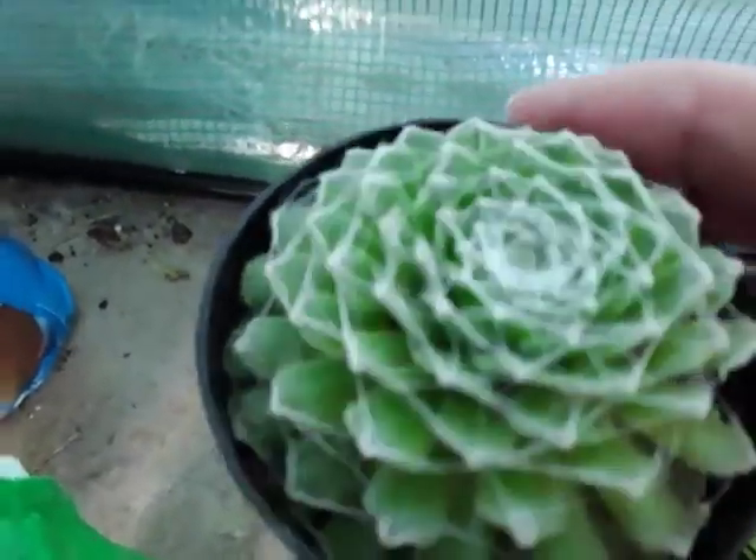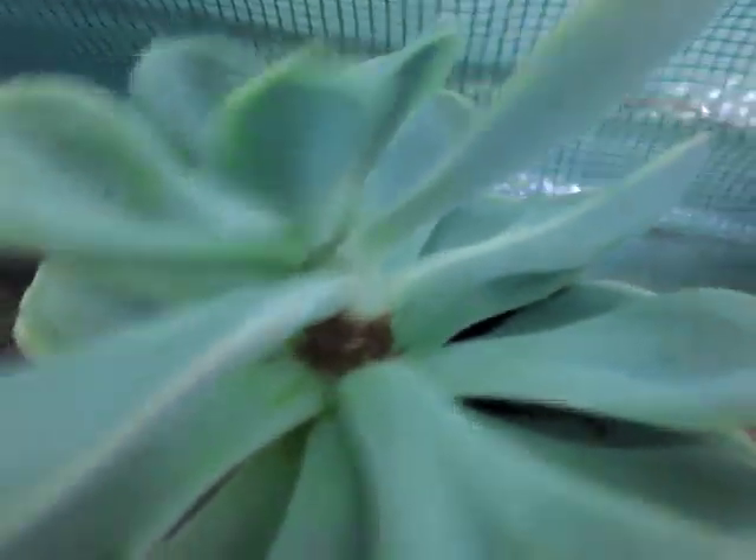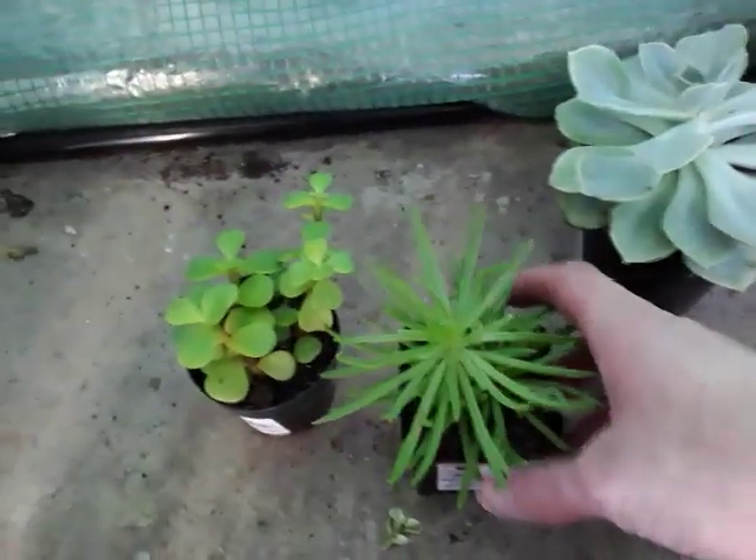The other day I got this echeveria, and I think this is a variety of hens and chicks, but I'm not 100% sure — correct me if I'm wrong. I got this one because I kind of knocked it over and knocked a leaf off of it. And today I got these two: this is an elephant bush, and I have absolutely no idea what this particular succulent is. If you happen to know, be sure to let me know in the comments.